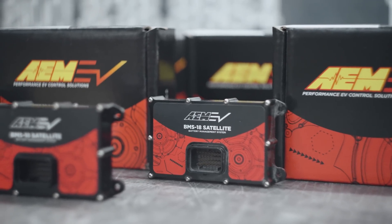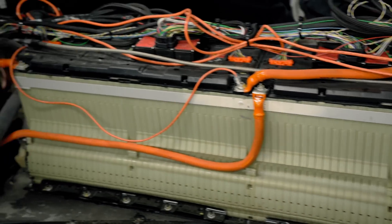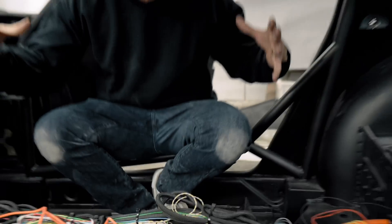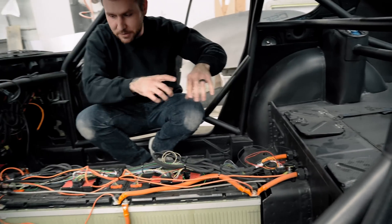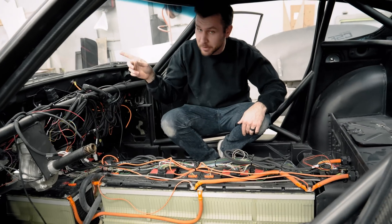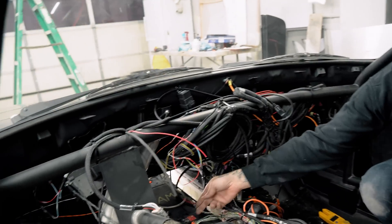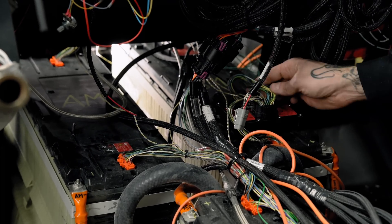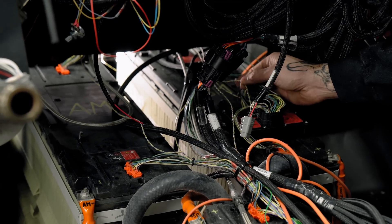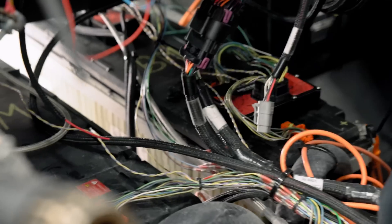If you keep it in the AEM family, definitely go with the AEM satellites. Compared to other BMS systems, they're much cheaper, more convenient, and easier. There's not one huge box — other systems have a huge box that needs to be routed somewhere, with a huge cable with all these cell taps running through it, stretching from my pack all the way to the front of the car by the headlight. Instead, I just have twisted pairs going to them. The only wires actually running to the BMSs are right next to them. It looks a little daunting with all this wiring, but it's really not too bad.